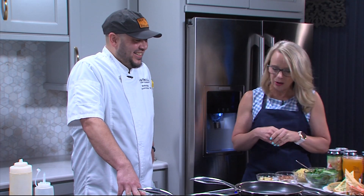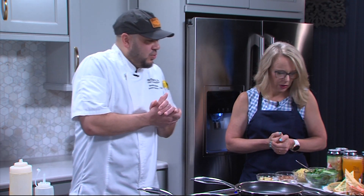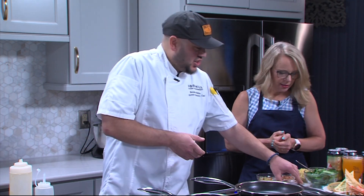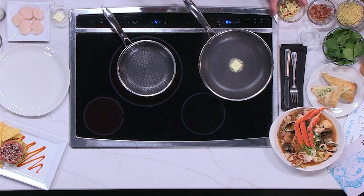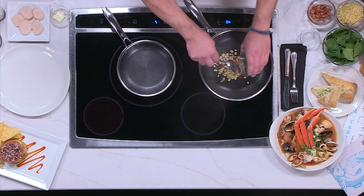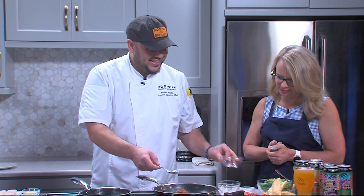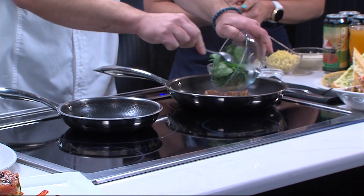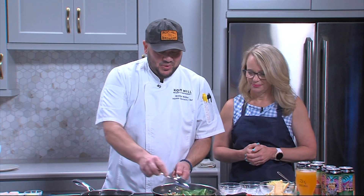You have some other dishes here and we're going to talk about them as well. Let's get started on the orzo for the seared scallop dish. We're going to make a risotto-style orzo with a little bit of fresh corn — fresh makes all the difference — some bacon, and then we're going to add in a little bit of spinach, which cooks down a whole lot. That looks like a lot, but it's going to cook down with our orzo.